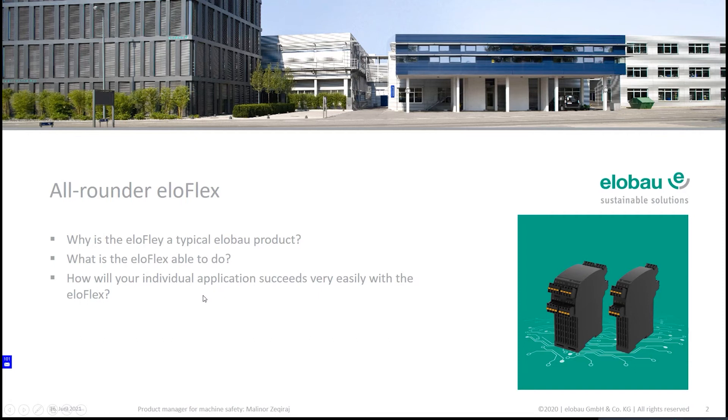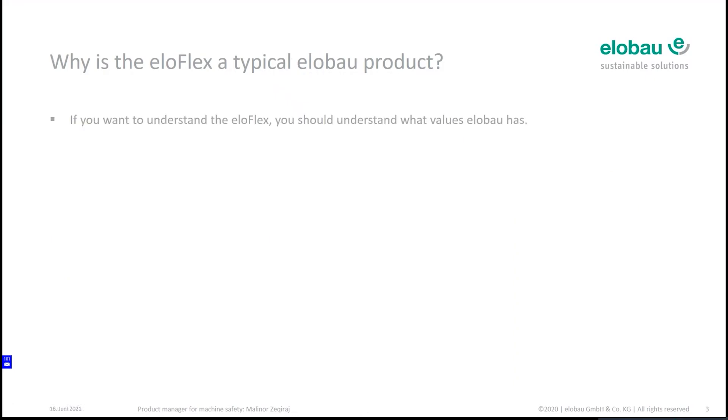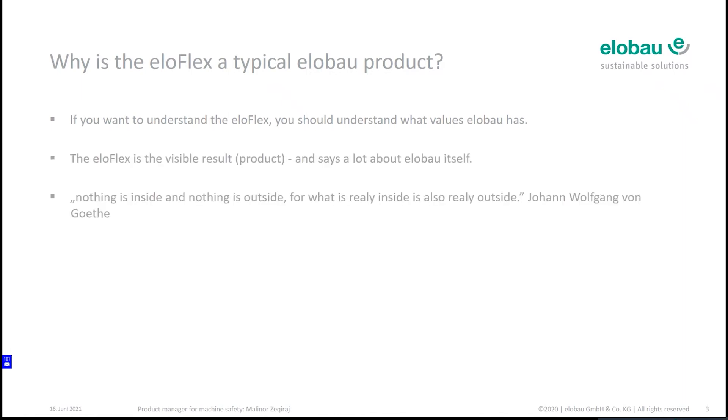Why is it a typical elobau product? Throughout the presentation one main question is always on the table: what is the product behind the product? From your perspective you only see the product, but you don't see anything about elobau. The Eloflex is a result of a very good elobau investigation, and throughout the presentation I'd like to present something about the product — and also about the product behind the product.